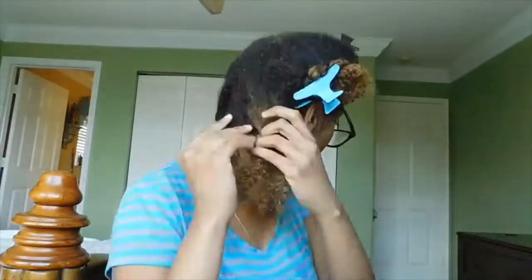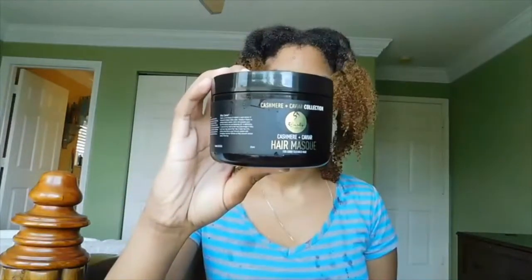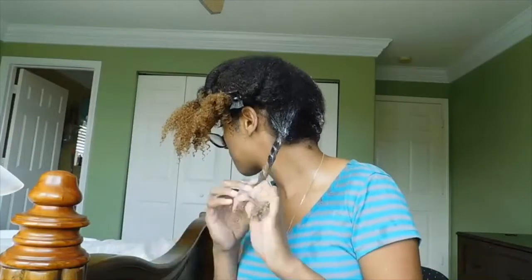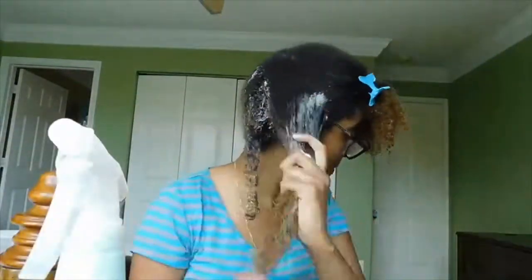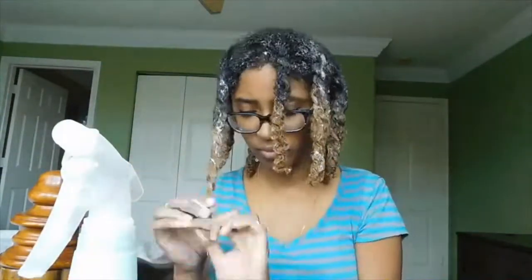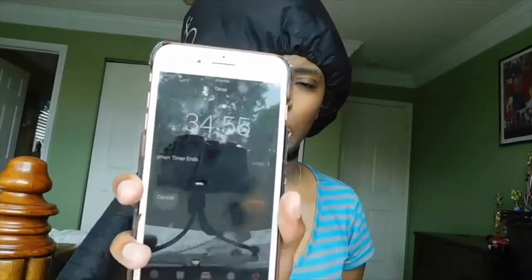Now I went ahead and rinsed it out and we go ahead and put our conditioner in — the Curls Cashmere and Caviar collection. I was very impressed by this because it went in my hair pretty easily and it was easy to comb through, or finger rake. So now we're going to go ahead and put our hair in a shower cap and deep condition with heat for 35 minutes.